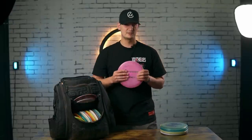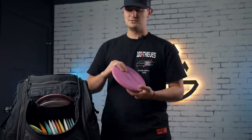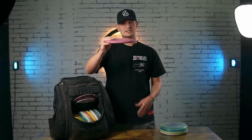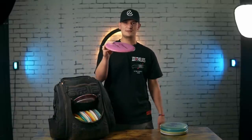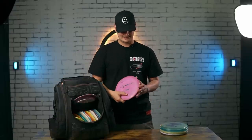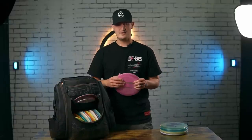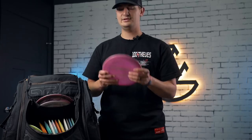The 750 M4 is my go-to understable mid. It's not crazy understable — I used to carry the Sole when I was throwing only Disccraft, and this is like a faster version of that. I can put it on a lot of hyzer, trust it to always flip up and move to the right, but it's not so flippy I have to worry about it cut rolling. One thing I've always loved about Prodigy mids is they've mastered the late flip — I can throw it on hyzer and it'll slowly flip up, almost ride straight, and then finish to the right. I've had it in my bag on and off for a long time — before, during, and after playing for Prodigy. When I went back to a mixed bag, it was one of the first ones back in because I just trust it.